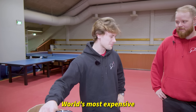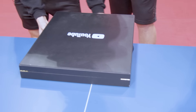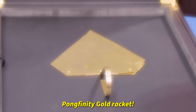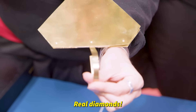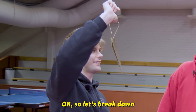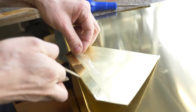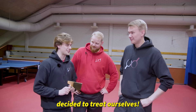Are you ready for the world's most expensive table tennis racket? It's the Pongfinity gold racket! Real diamonds. You can barely see them — it's the shape of a diamond if you turn it around. Let's break down the cost: cake cutter 40 euros, surface plate 70 euros, shaping and assembling everything 150, diamonds 550, engravings 50. The rest — me and the racket decided to treat ourselves.